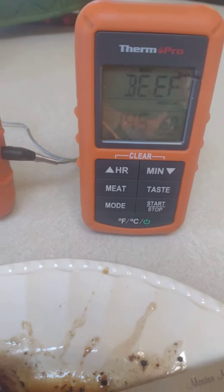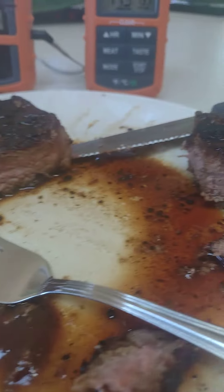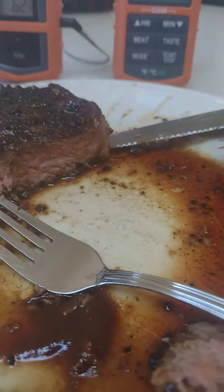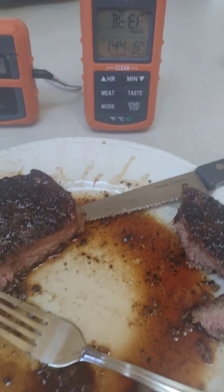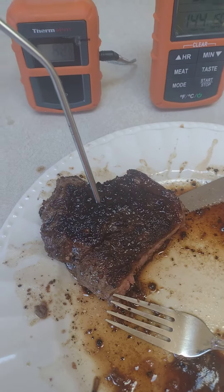They say the internal temperature set by the USDA should be at 145 — this isn't the finished temperature. It actually got up to about 155 when I took it off. And I'm telling you, this is a beautifully cooked steak. I absolutely love it. It cooked it perfectly to medium.